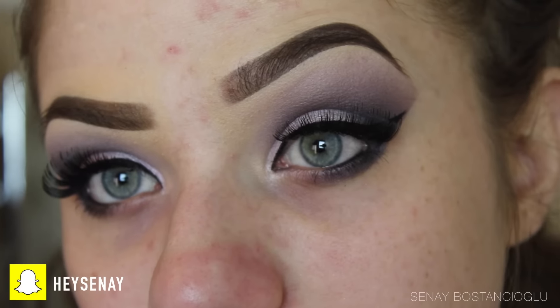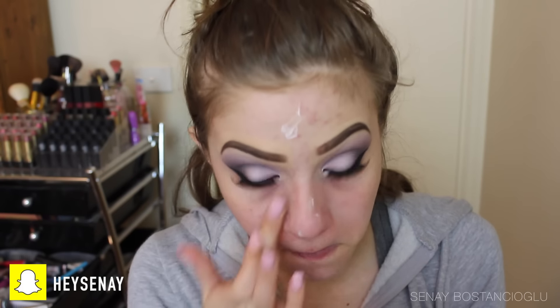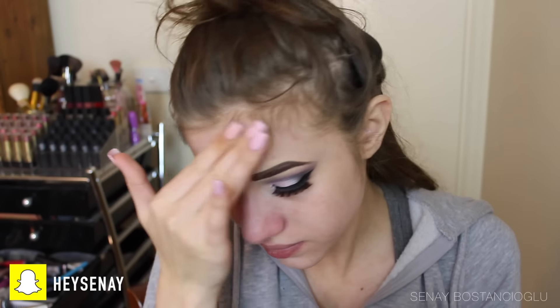Moving on to the face, I'm taking my Base Magic primer from L'Oreal — this helps fill in pores and lines — and also my L'Oreal Lumi Magic primer to give my face a bit of a glow when I put my foundation on. Just make sure you let all of these primers sink into the skin for a few minutes before going in with foundation, as it can make the foundation slide off quicker.